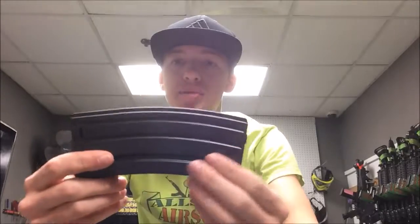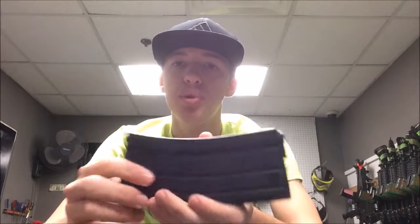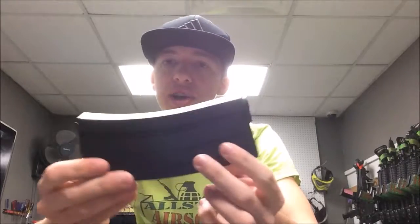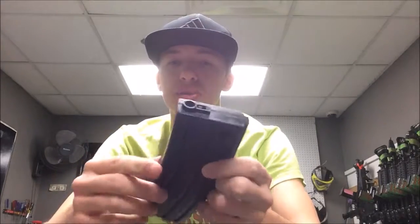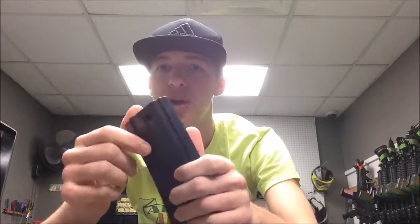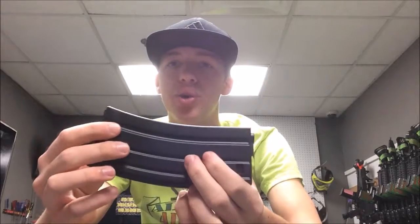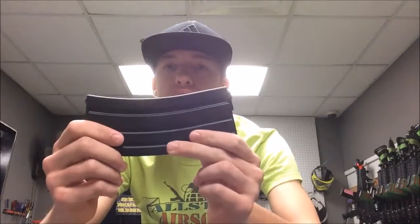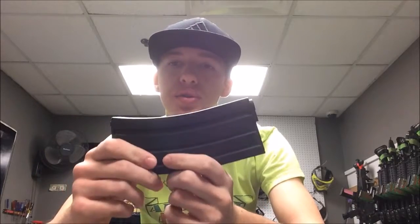I have used these mags personally — I ran them in an Elite Force M4 and they ran fine. But I know a lot of people use them with G&Gs and they do have feeding issues. I think the reason for that is because this mag is sort of slim in profile compared to other ones. You might have to do a little tape job or put velcro inside your mag well to make them feed a little bit better. I know they work with Elite Forces and with KWAs. If you have any questions, just leave a comment and I will try them out in whatever gun you are asking about and let you know if it feeds.